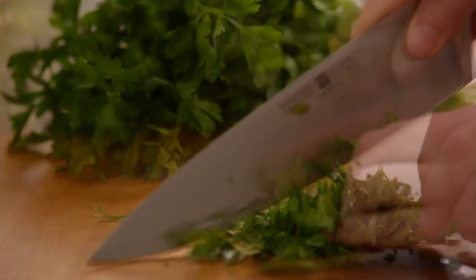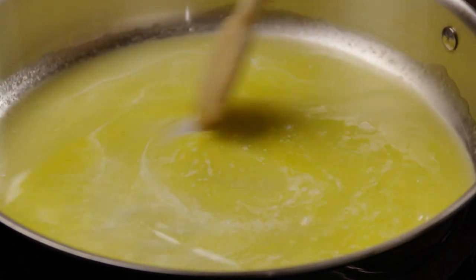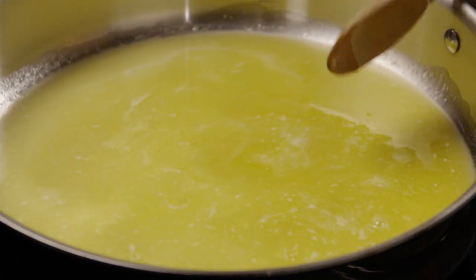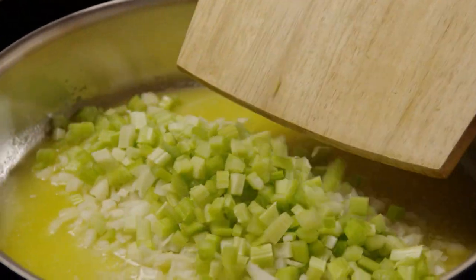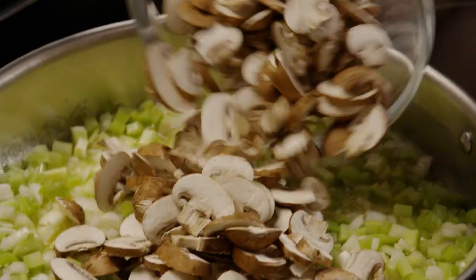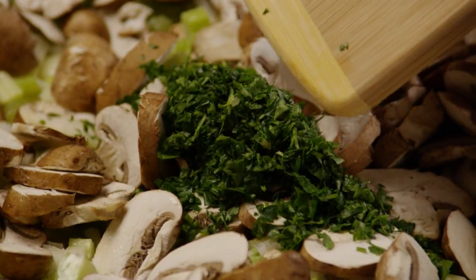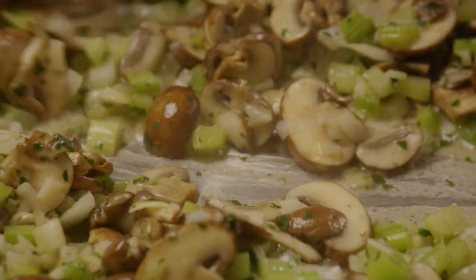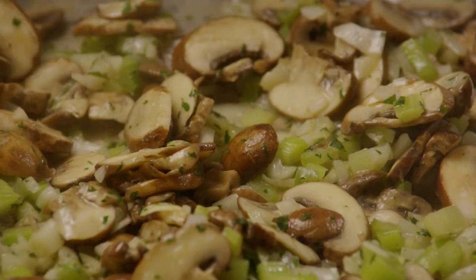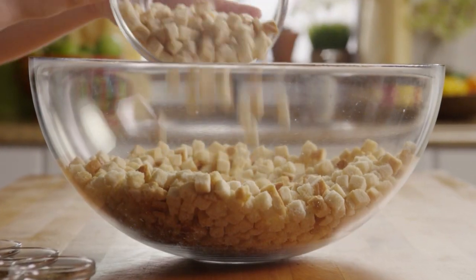Finally, chop enough fresh parsley to make a generous quarter cup. Once the chopping is done, melt one cup of butter or margarine in a skillet over medium heat. Add in the chopped onion, chopped celery, sliced mushrooms, and chopped parsley, stirring and cooking until the onions just start to look translucent. Then take the vegetables off the heat.